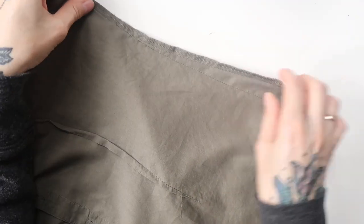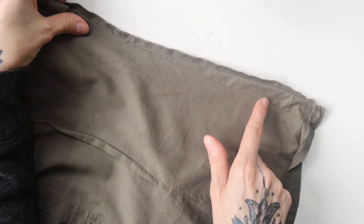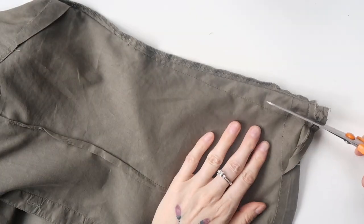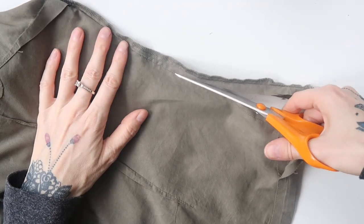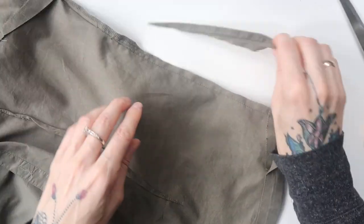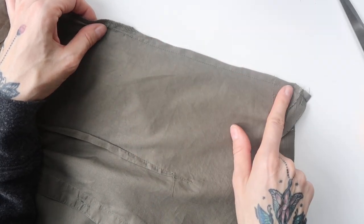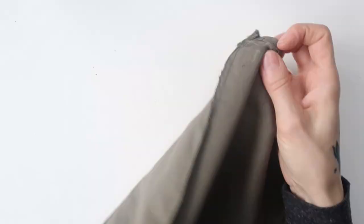Here we have the new seam. You can see I connected it nicely with the original seam, and then I went wider downwards. Now I will cut back the excess fabric — I will cut back that much — and make a nice transition into here. From here I will now sew through with a pretty dense zigzag so the fabric won't fray. There we have it — now it's edged with a zigzag.